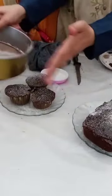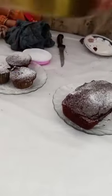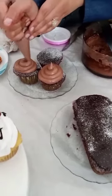This is a sugar dust, which is called sugar dust. You can dust the cocoa powder in this way.